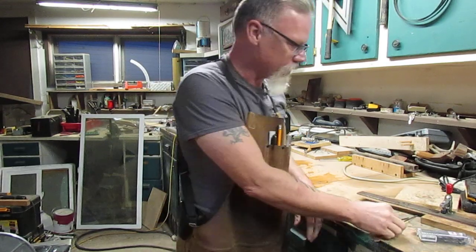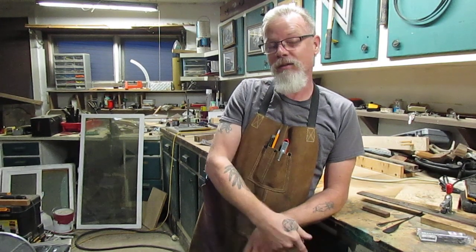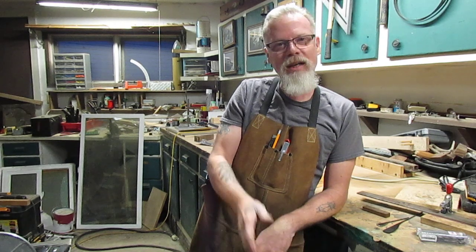Anyway, those are the tips I've got for today. Thanks for watching — Paul from Alaska. God bless. If I don't get another video out before Christmas, Merry Christmas and Happy New Year. God bless everyone, take care — Paul from Alaska.